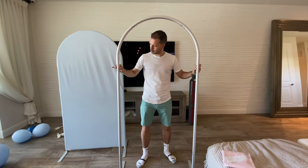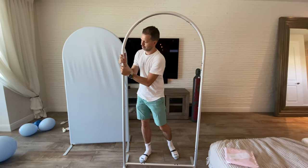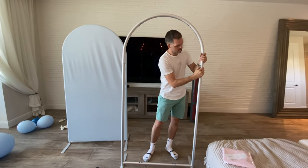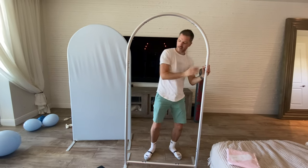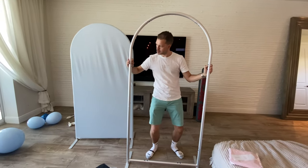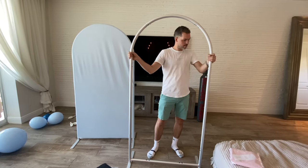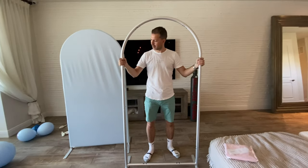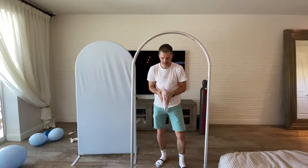Just press and insert at the same time. Press, insert, press, insert — there you go, click, click. With more time, you'll get it a little bit better.